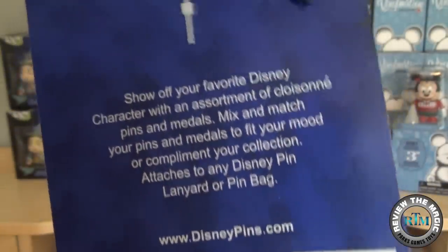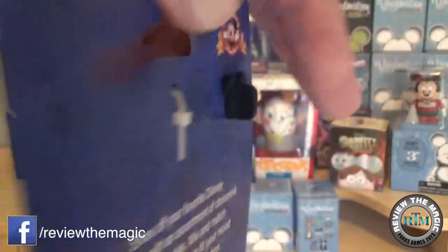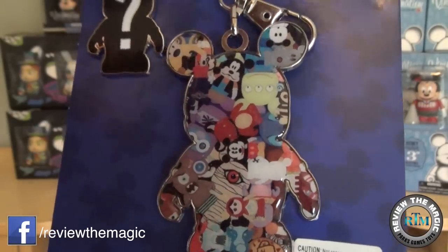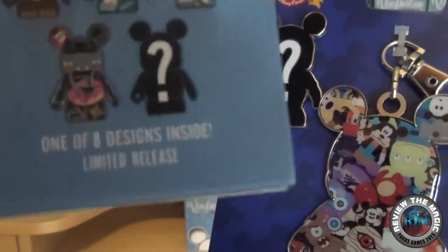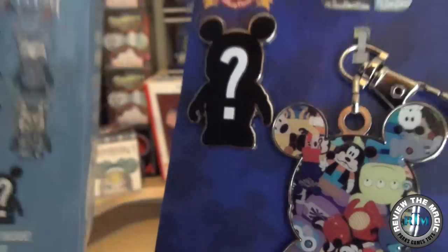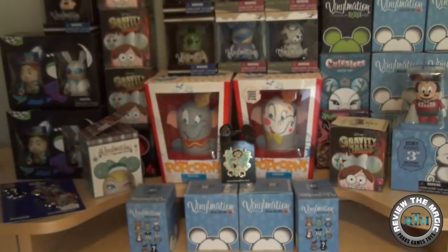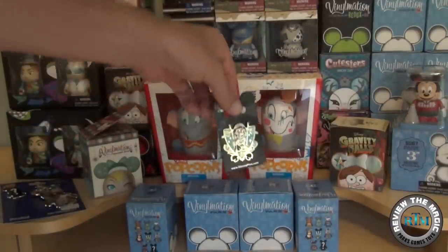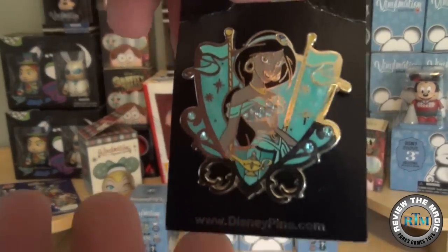Stay tuned to the end of this video because we're going to open one of these boxes. We picked up a vinylmation lanyard metal as well as a mystery chaser pin. The mystery chaser pin basically is the mystery chaser logo on the back of all of the blind boxes — we got that at the outlet for $5.99.